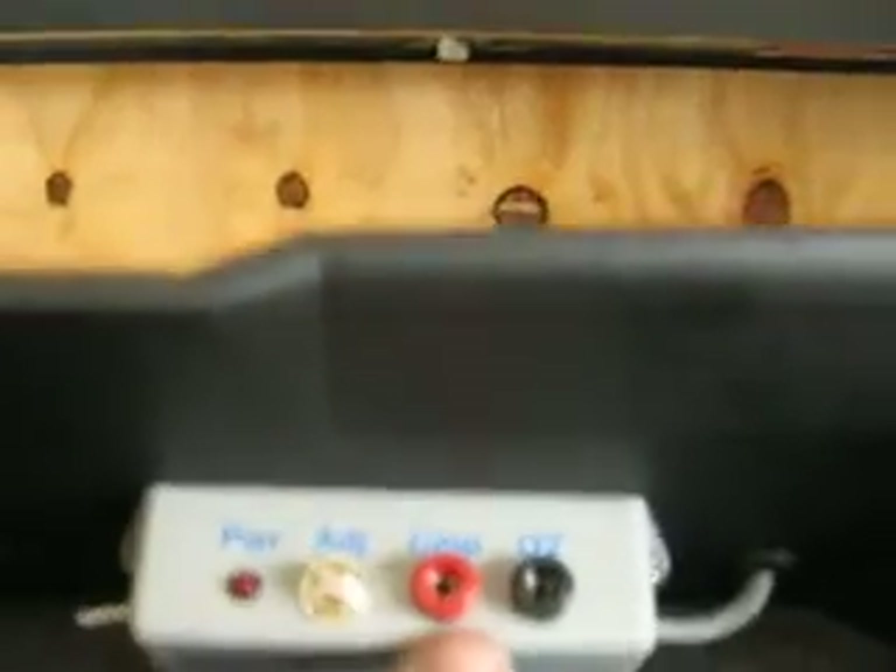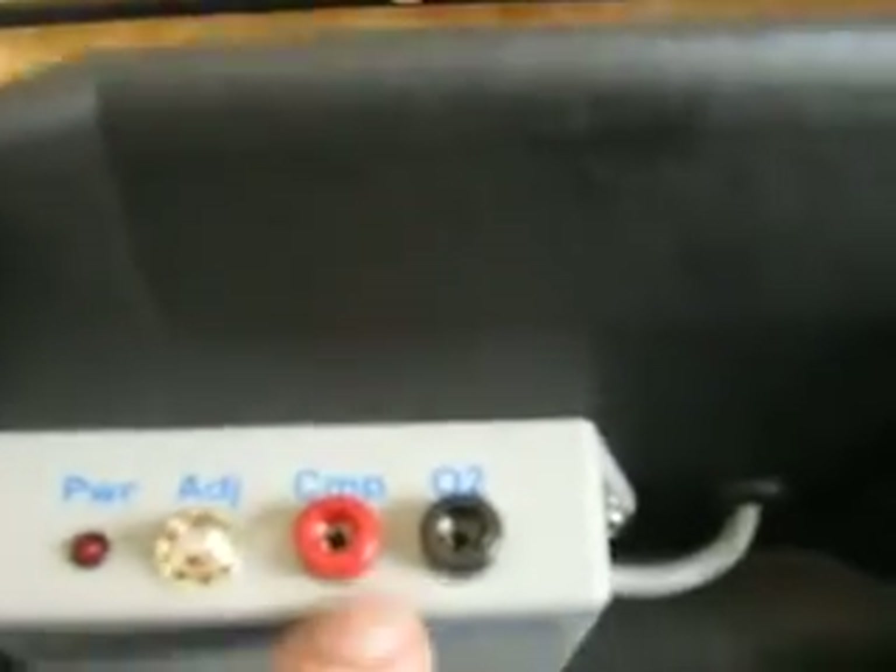It's easy to reach into. Flip your power switch. Your adjustment screw is right there. Your test probes are right here where you can get to them real easy to make your adjustment. And that's where the wire goes through.